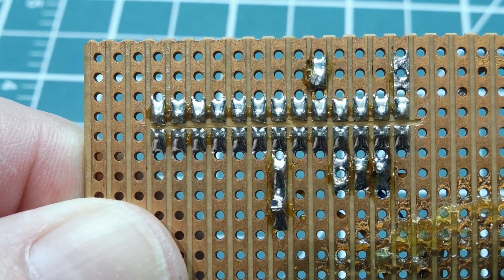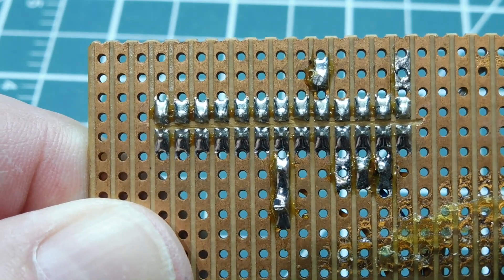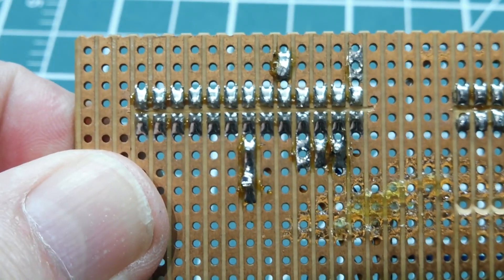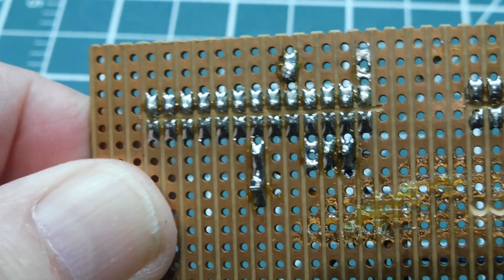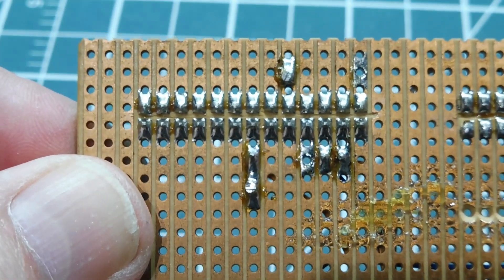Here's an example of a dual row IDC header soldered onto a Vero board. You can see on the back it's a dual row — I've got a couple of them on my prototyping board. All you do is cut a little isolation channel using an X-Acto knife: two cuts, cut out the center, and you've got it isolated. So now we can mount anything that has dual row headers onto a Vero board.